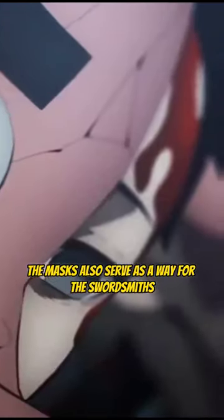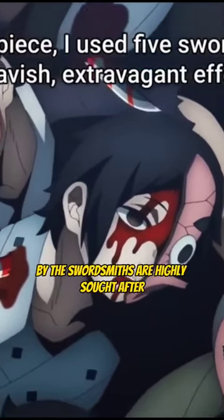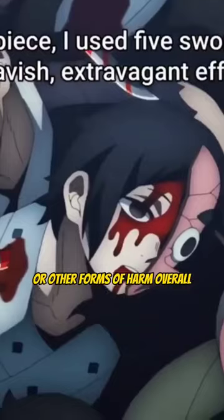Finally, in the context of the series, the masks also serve as a way for the swordsmiths to maintain their anonymity and protect their identity. The swords created by the swordsmiths are highly sought after, and revealing their identity could make them targets for theft or other forms of harm.